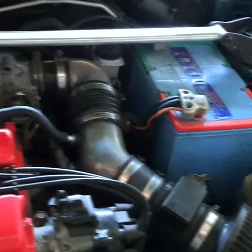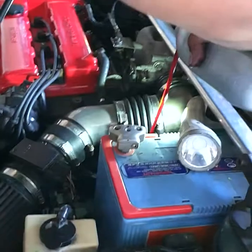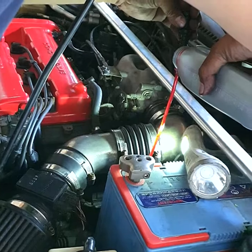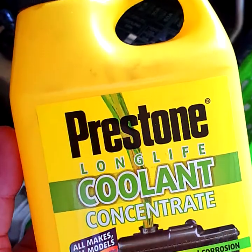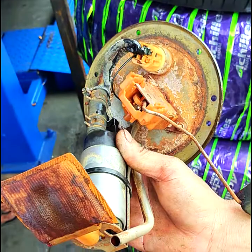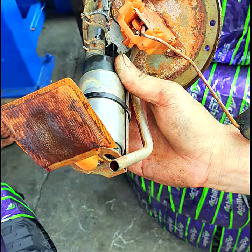Upon checking the car's engine, it is all intact. We provided it with automatic transmission fluid. We also checked the radiator and provided it with coolant to make sure it will not overheat. The fuel pump filter was also checked and replaced.